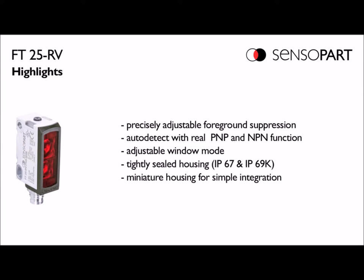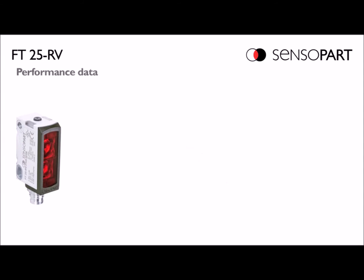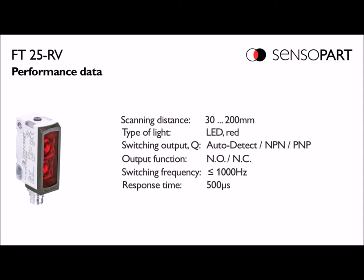This photo eye has some great features. It can auto detect NPN or PNP. It's in an IP67 and IP69 housing. It can switch normally open or normally closed, and it's pretty fast.